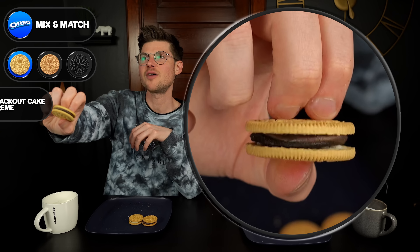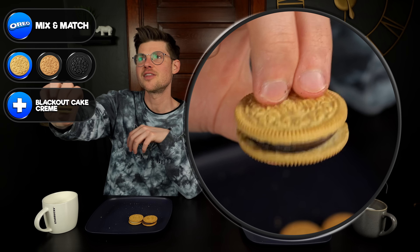We put the chocolate blackout cake cream between the vanilla wafers — it's almost like an inside-out Oreo. Nothing wrong with it, but it is giving subtle E.L. Fudge Keebler vibes. That's a pretty good comparison, but not as good.